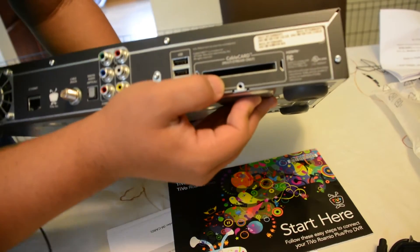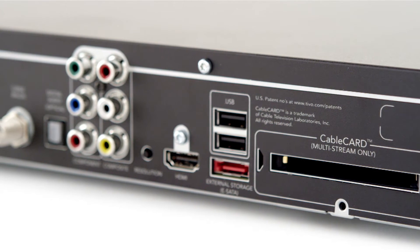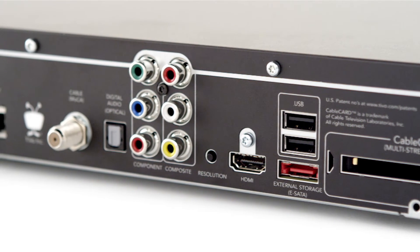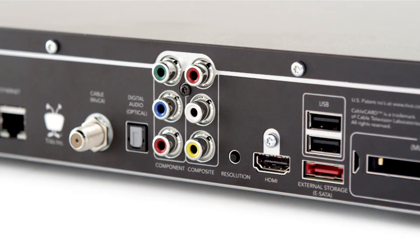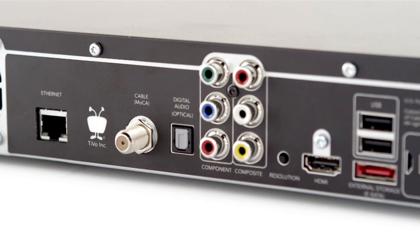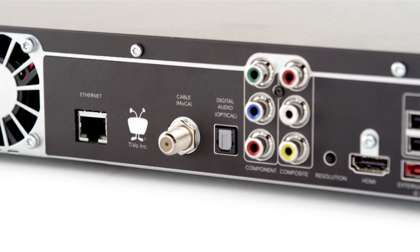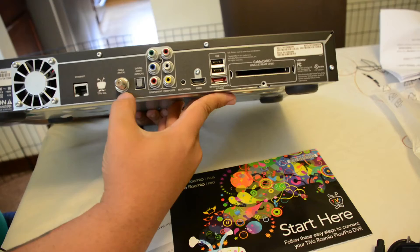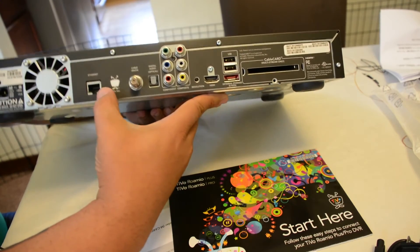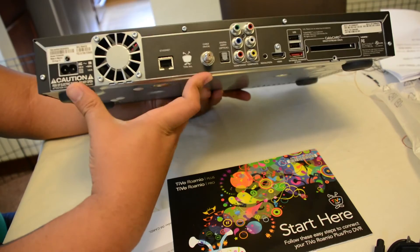On the back — you're going to need a cable card. The TiVo Romeo Plus and Pro require a cable card; they only work with cable, you cannot plug in an antenna. You have two USB 2.0 ports here as well as an eSATA port for external storage. HDMI of course. Here's a resolution button — you can just keep pressing that until you get the desired resolution. You've got your component and composite outputs, digital audio optical, your cable connection which also connects to your MoCA network if you have one, or you can go with Ethernet. And on the side, basically AC in. That's it as far as ports go.